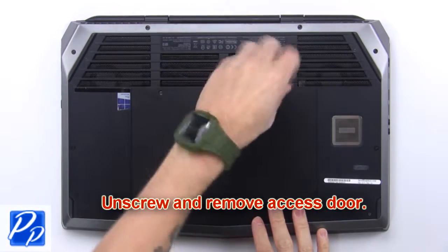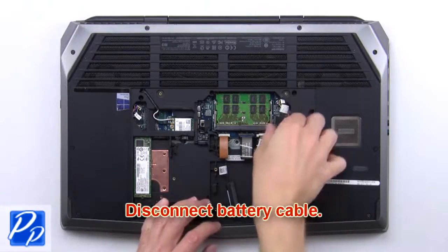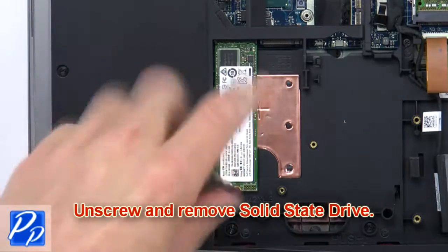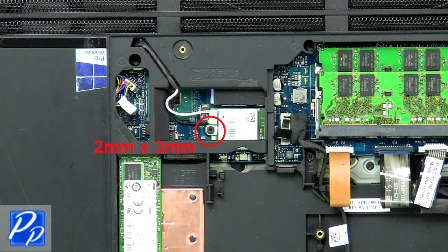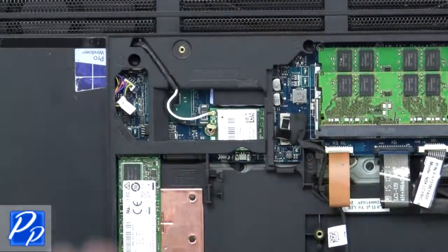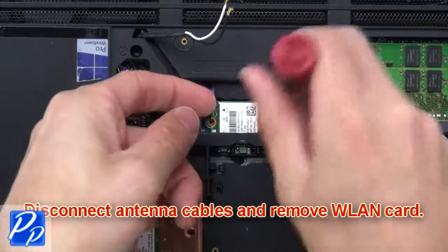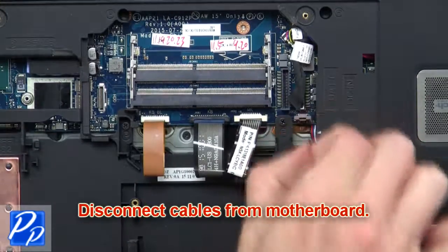First, unscrew and remove the access door, then disconnect the battery cable. Now unscrew and remove the solid-state drive, then unscrew and remove the wireless bracket. Then disconnect the antenna cables and remove the wireless card. Now disconnect cables from the motherboard.